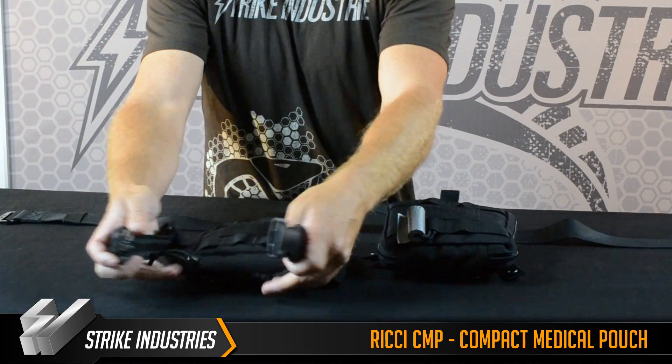It's the same version as the other one — it just has the leg drop and comes with a strap to attach to the leg. The main thing we're doing with this is making it compact, shrinking it down so you're not bumping into doorways, you're not bumping into your buddy. It's just a slim version of the standard medical pouch.